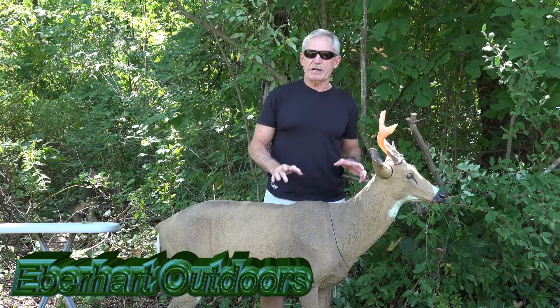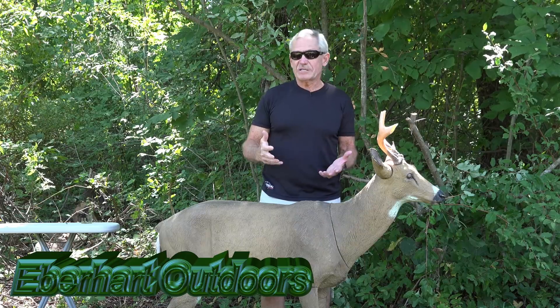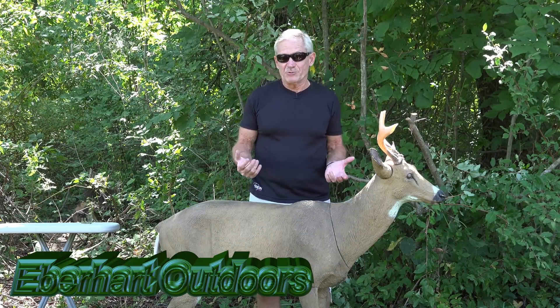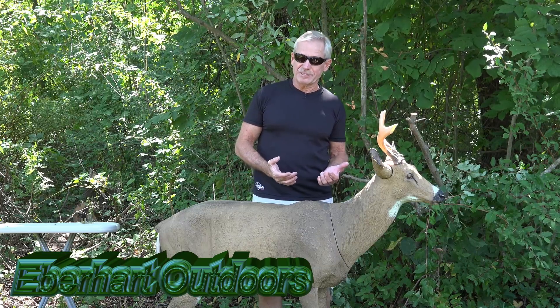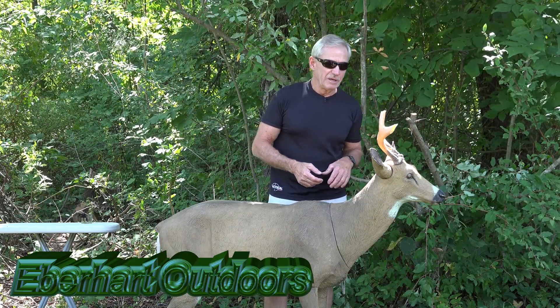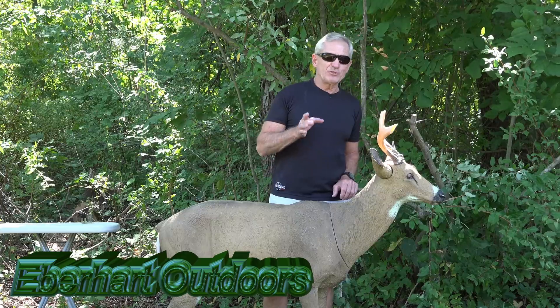Typically when I'm using this, I use it as a doe decoy. Every buck I've shot using this decoy, I've used it as a doe decoy, because bucks — especially when it's close to the rut — are going to come into a doe decoy before a buck decoy. Why come in to fight as opposed to come in to breed and check a doe for receptivity?